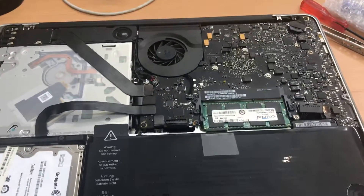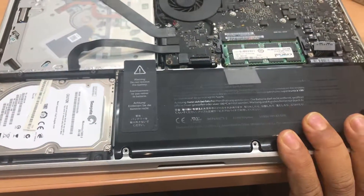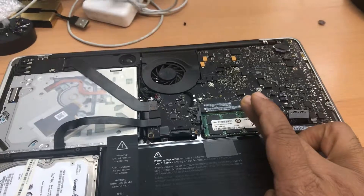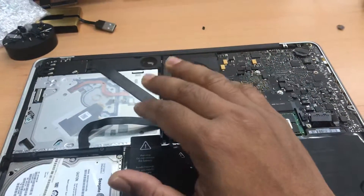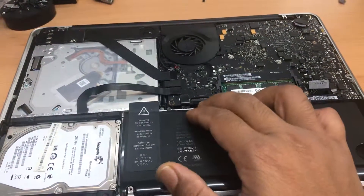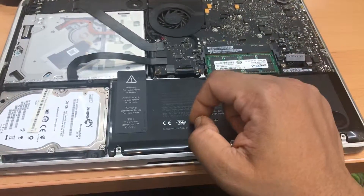Hello everyone, today we are here with a MacBook Pro 2011 to 2012. The reason I want to make this video is: let's say you open up your MacBook Pro trying to upgrade maybe the hard drive, change the charging port, replace the RAM, or add some thermal paste — any servicing. Then you've done almost everything but you're stuck on the keyboard flex. You tried so many times to put it back on but it keeps failing. The flex goes in halfway and when you close the latch it comes back out.